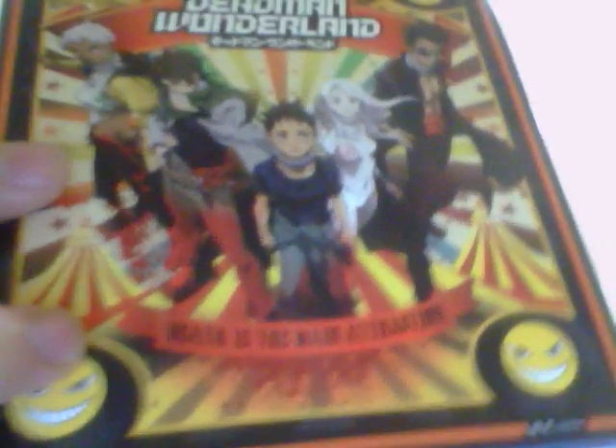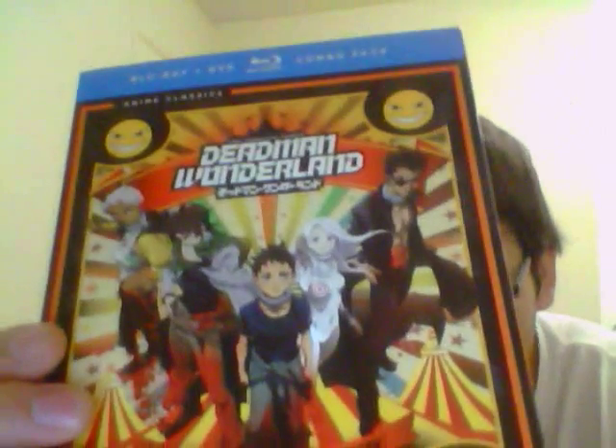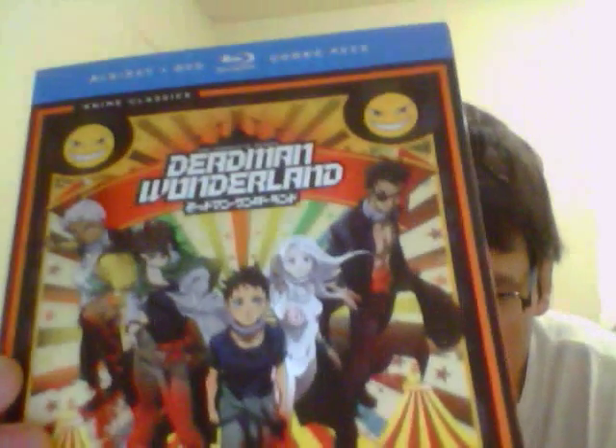But anyways, I got from RightStuf Anime Classics Deadman Wonderland Blu-ray DVD combo pack. It came 4 days earlier than the release date. The release date is on July 15th, Monday or Tuesday.